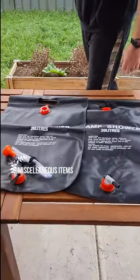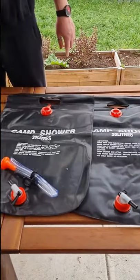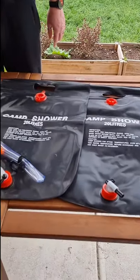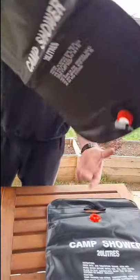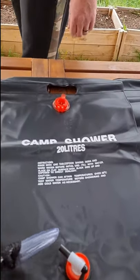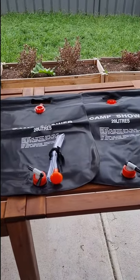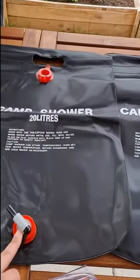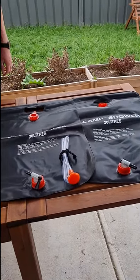The other things we have are our camp showers. We don't always bring these especially for a weekend trip, but if you're going longer you can bring them. These are just the basic of all basic camp showers — I think they were from Kmart and they're 20 litres. You just fill them up, pop them in the sun and the direct sunlight will warm the water up. You can also boil some water and pour it back in for a warm shower. Just do be careful — these do come loose and you can end up with water all over your stuff in the car.